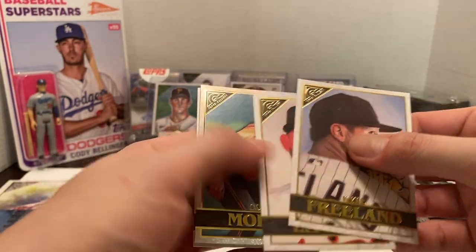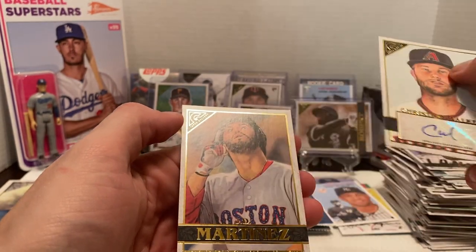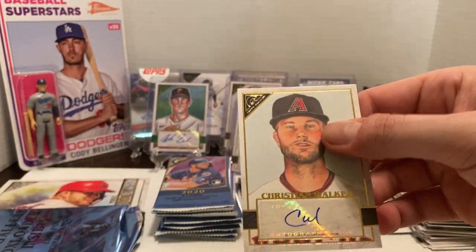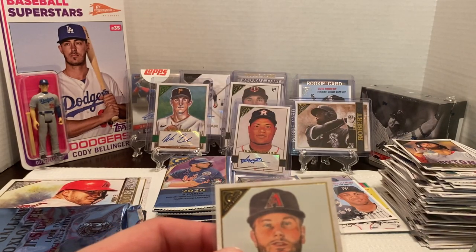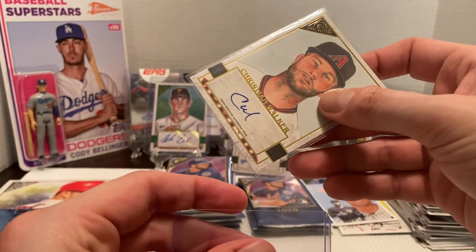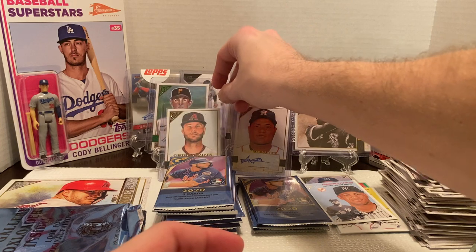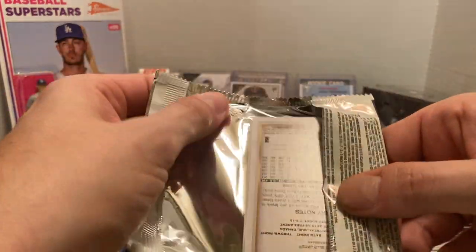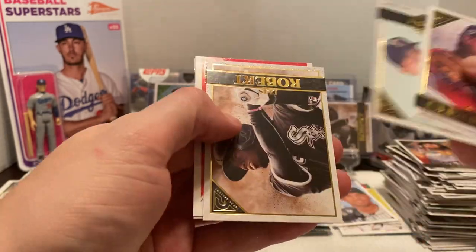Next, we got Kyle Freeland again, Luttrell, Colin Moran. And here's our other autograph — Christian Walker. Then JD Martinez to finish off. So we've got our four autographs total. Overall, not really the names I was hoping to pull. Christian Walker maybe is the best one out of all of them, but still not who I was hoping to get. There were some better names I would have liked to personally have pulled.